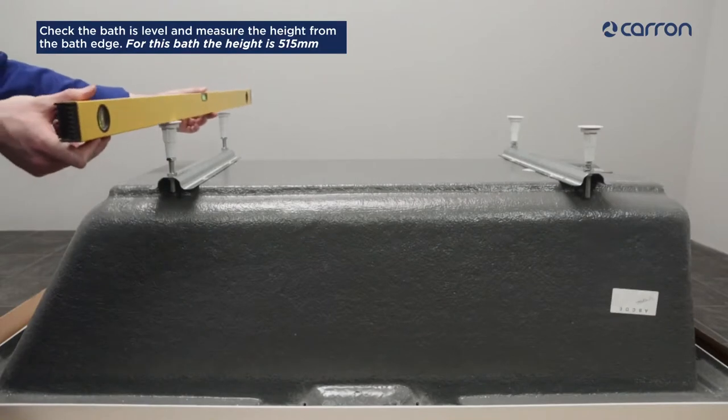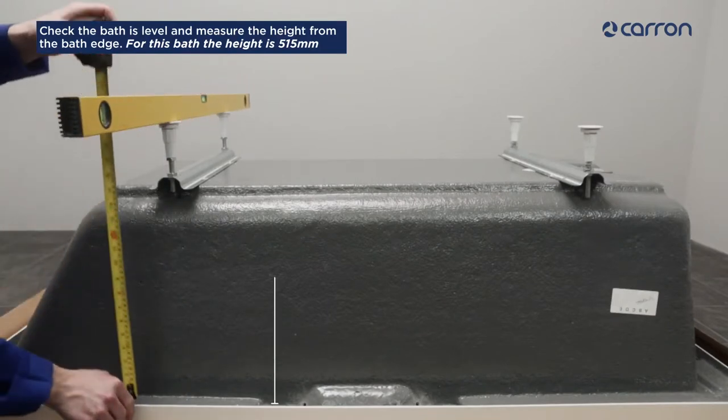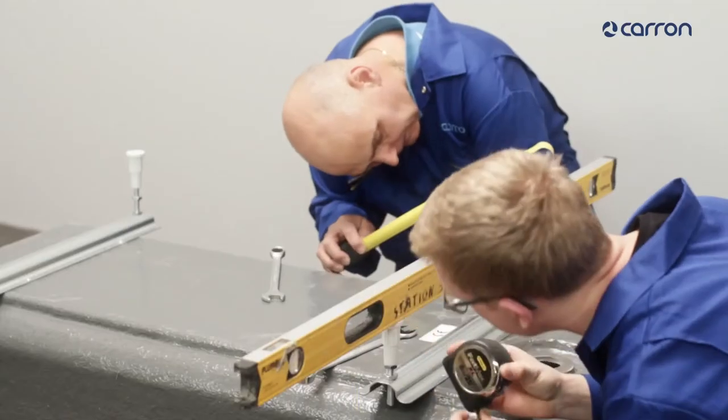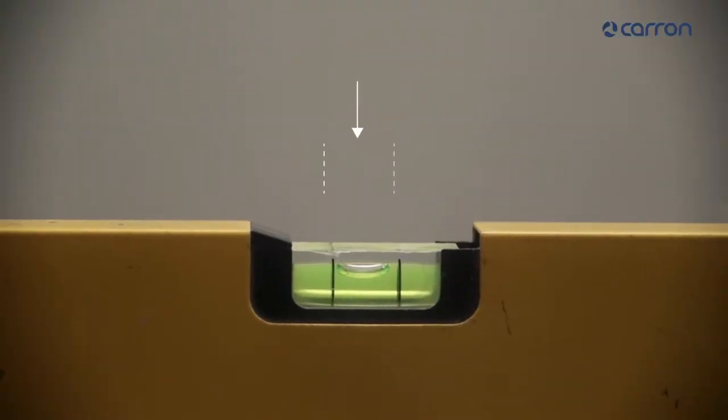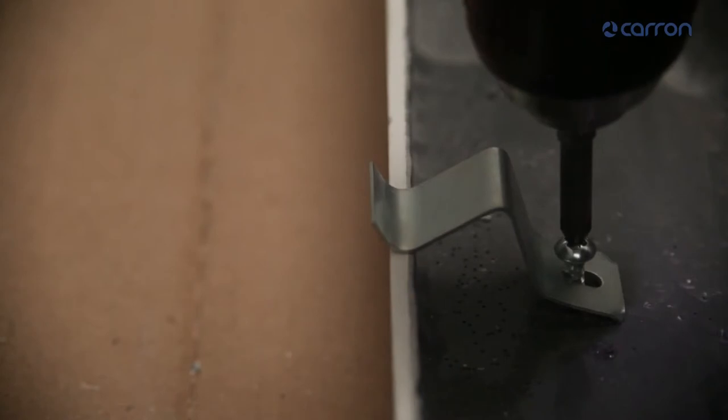Check the height of your panel and measure in the height from the bath edge. For this particular model, the height is 515mm. Measuring and levelling the bath before putting it in position will make the fitting process easier. Drill pilot holes and screw in the panel clips.